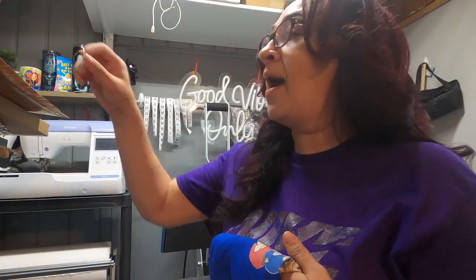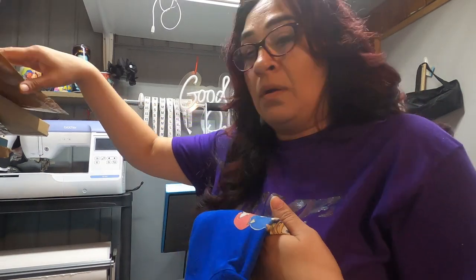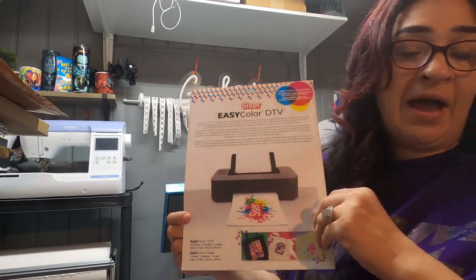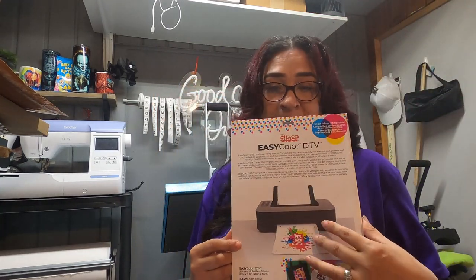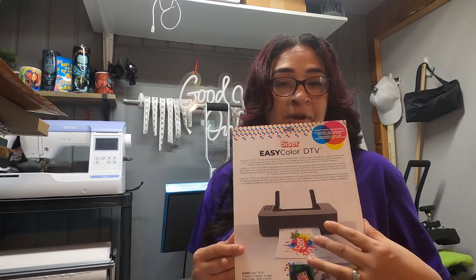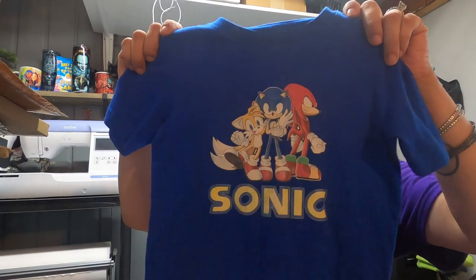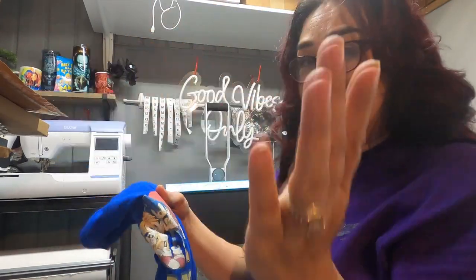Do I have the packaging? Right here — this is what it looks like. I will never be buying this again. I said I would in a video I made in the very beginning, but not after I've seen the results of the other transfer sheets. I don't recommend the Caesar — Siser — however you guys want to call it.